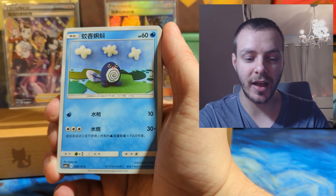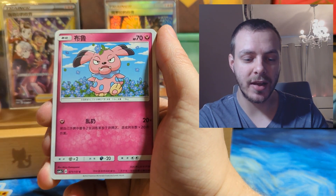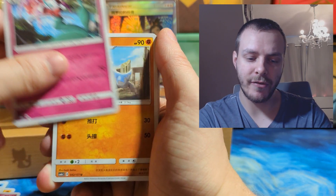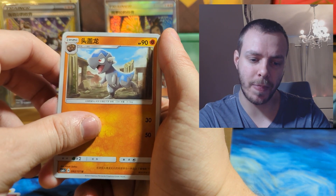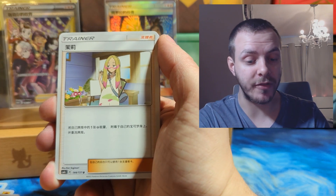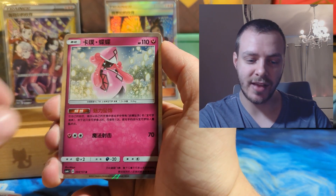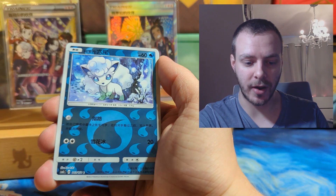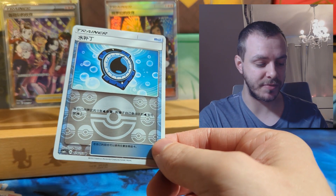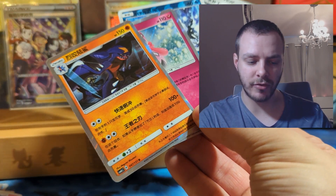Going through the first pack: Frogadier, Alolan Vulpix, Wigglytuff, a cute little Poliwag, Riolu, Clefairy, Swirlix, Mismagius, Snubbull, Stufful, Pikipek, Loudred, Sudowoodo, Ribombee, Floette — I think that's Comfey's pre-evolution — Ultra Ball, Ace Trainer. Then we get an Altaria GX, Tapu Fini, Hollow Garchomp, Hollow Alolan Vulpix reverse, and some sort of energy reverse or trainer card reverse. So it looks like you get two reverse energies, two hollows, and then an ultra rare in each pack.